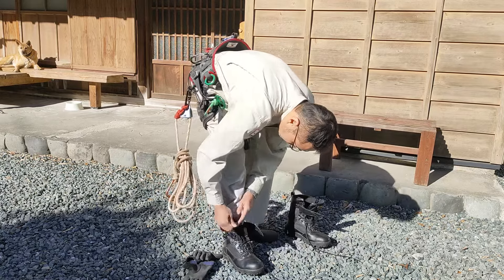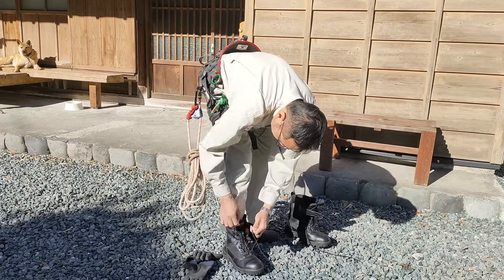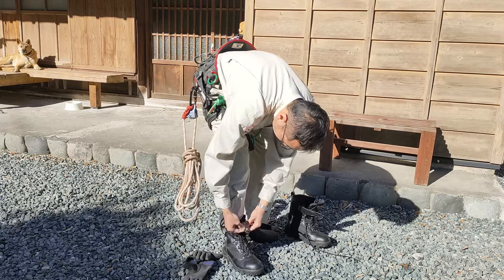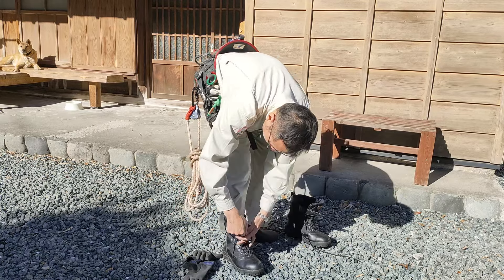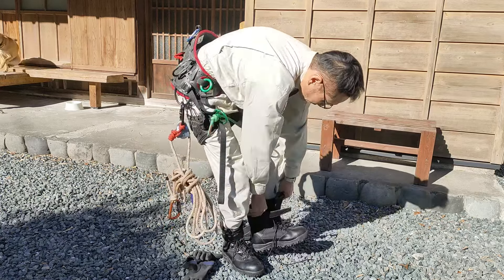靴は林業用の安全靴で、足の裏にスパイクがチクチクとたくさん出ているものです。木の上に登って枝の上を歩くので、滑り止めがついている方が安全ですね。まあスパイクといっても、それほど鋭いものでもないので、木に傷をつけるほどのスパイクではありません。(The boots are forestry safety boots with many small spikes on the soles. Since you walk on branches up in the tree, non-slip soles are safer. That said, the spikes aren't so sharp that they damage the tree.)